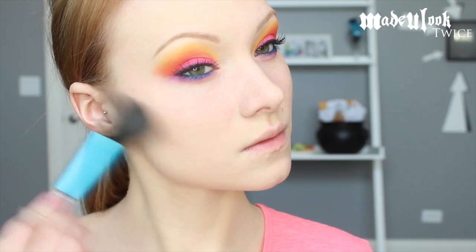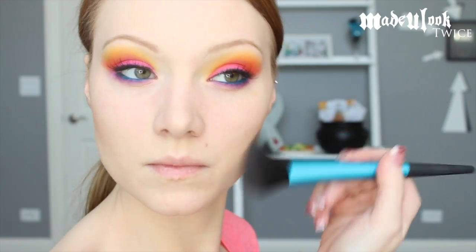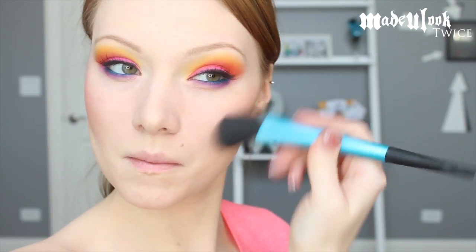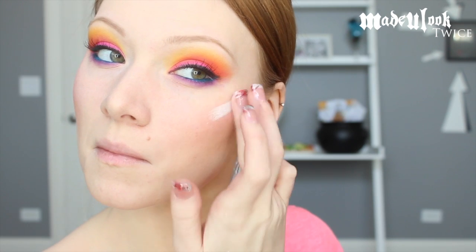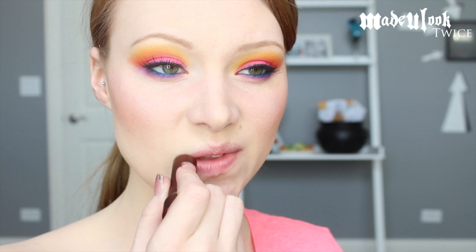I'm then taking the Made You Look contour brush and applying my Too Faced Bronzed and Poreless Bronzer very lightly underneath my cheekbones and blending it out. After that I'm applying MAC Blush in Desert Rose just to give a little bit of a rosy look. Because I am so pale, I'm using Mehron Precious Gem Powder in Pearl — pretty much a white powder — as my highlight. Make sure you blend that out so it does not look like an illegal drug on your face.